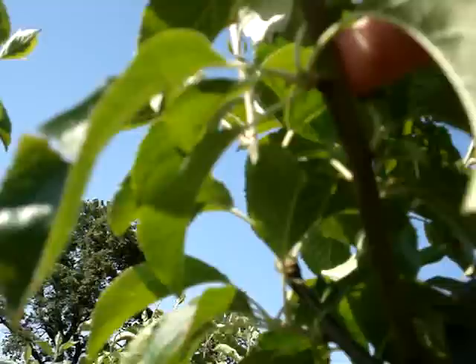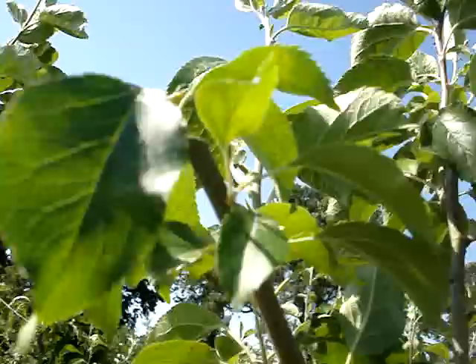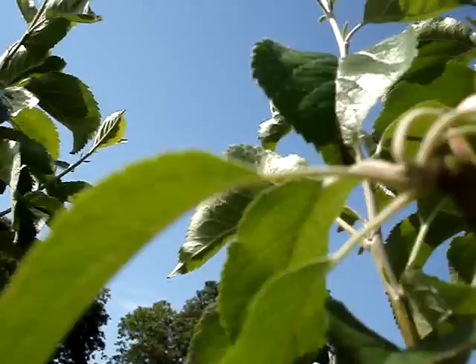There's the 2008 wood, and there's a join with the 2009 wood. What I'm going to do — you can see this carefully — I'm just making a cut directly above a fruit bud. You can see I've cut back the wood. I've allowed more light down into the tree, but I haven't removed a single fruit bud.